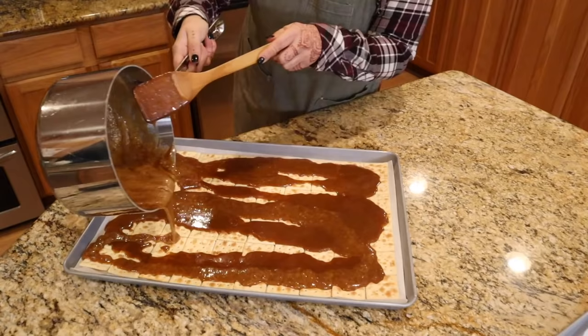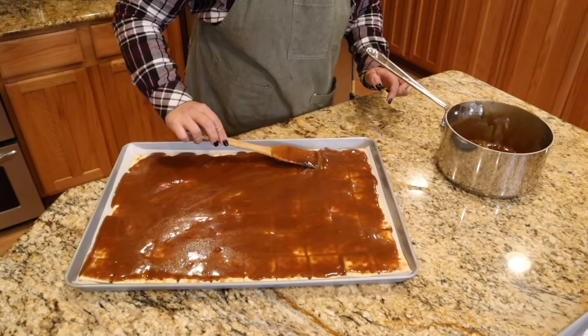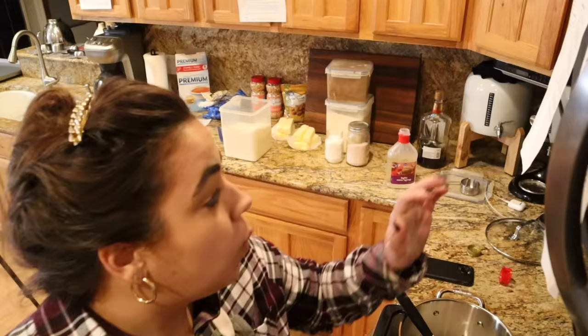Moving very quickly but carefully, I'm pouring this over the saltines, trying to pour it evenly so it'll be easier to spread — this will cool very quickly. Now this goes in the oven for five minutes.